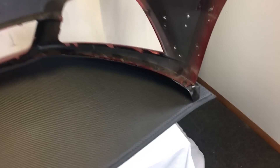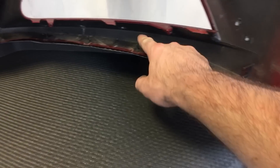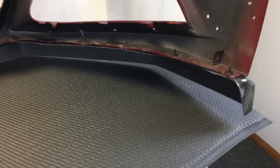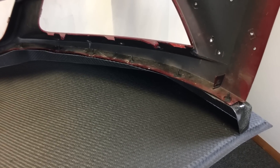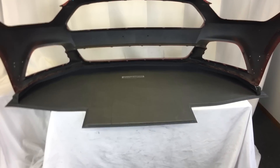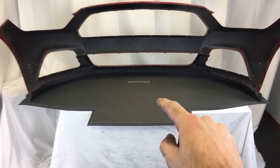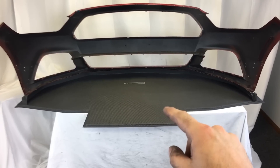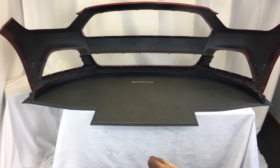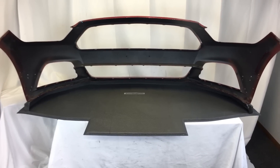The air dam attaches with just regular basic hardware, but the air dam itself does not attach to the splitter blade. The splitter blade should attach to the chassis of the car rigidly. Not attaching the air dam to the splitter blade means that if you go off and wipe the splitter blade, hopefully it won't take the air dam and the bumper with it.